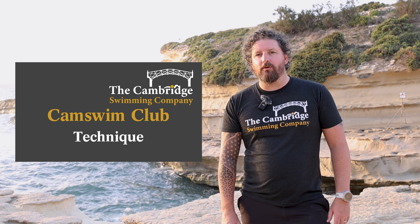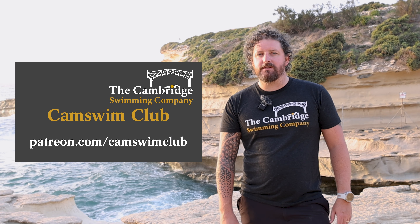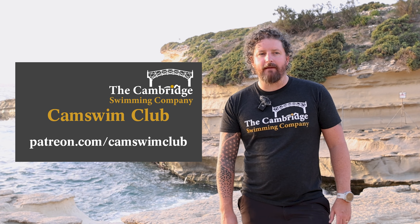If you want to get involved in our technical and speed sessions, they'll be coming up later in the week on our Patreon channel, which is patreon.com/camswimclub. I would love to see you all there.